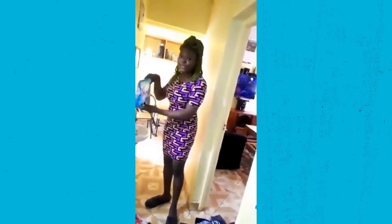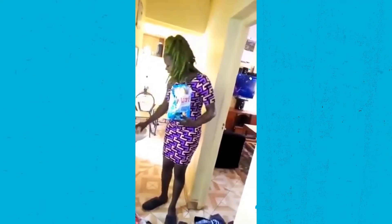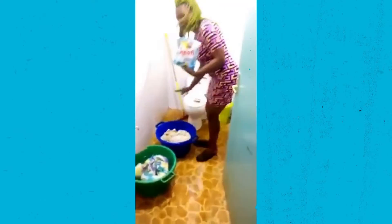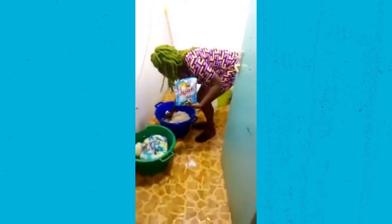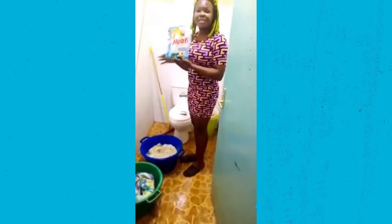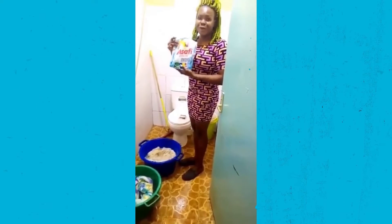Watching sometimes can be very hectic, most especially when you're a mother. All you have to do is to trust Musafi Washing Powder by Big Coquenya and Musafi Washing Soap. When you combine these together, trust me, your load will be very easy. All you have to do is make sure you've soaked your clothes, just like what I've done tonight. I've soaked my clothes with Musafi Washing Powder, I'll give them 30 minutes and I'm very good to go. Trust me, Musafi!